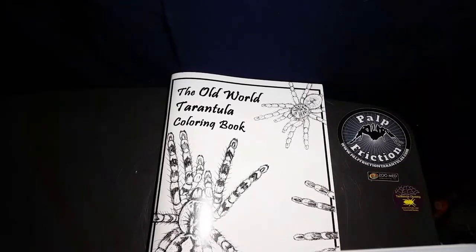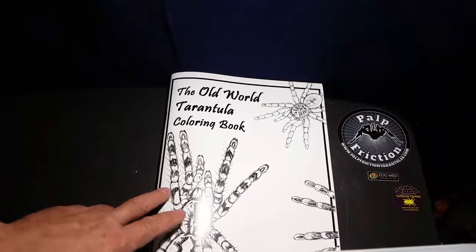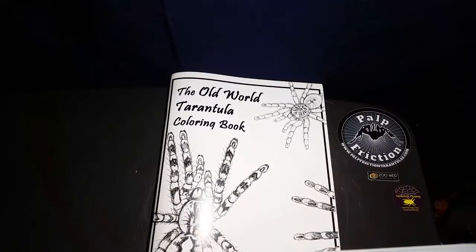Hello everybody, Dave from Ear Erectids. We are doing the video finally for the Old World Tarantula Coloring Book, illustrated by Laura Airey Lee from her business called Grey Ghost Creations. I'll send a link below to her Kickstarter program and her Facebook page, where you'll also be able to link into her Etsy store. She does a lot of tarantula paintings on skulls, pisoletheria — really just absolutely gorgeous hand-drawn pictures with colored pencils or pens.